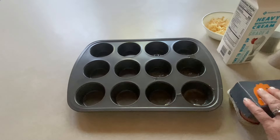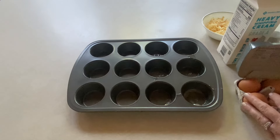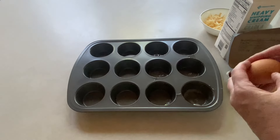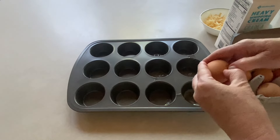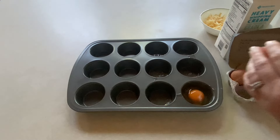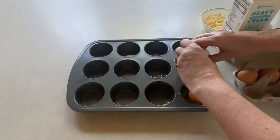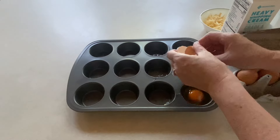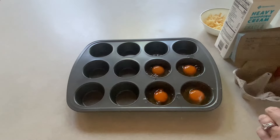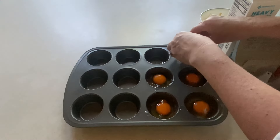I'm going to just add my eggs. These are pasture raised eggs from Aldi. These have a really vibrant yolk and so I like using these for this. I'm just going to crack the egg into the tin — very simple. I don't know why I'm always so nervous when I'm cracking eggs on camera; otherwise I just whip them in there. Get those vibrant orange yolks — so delicious.